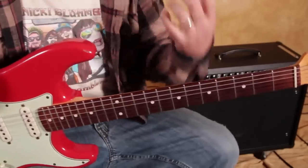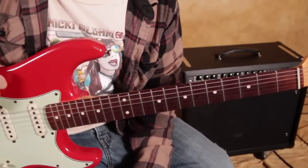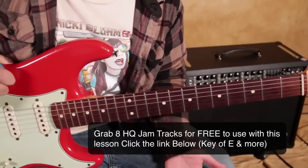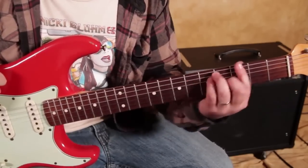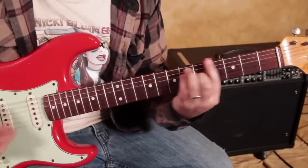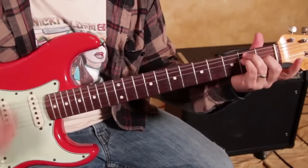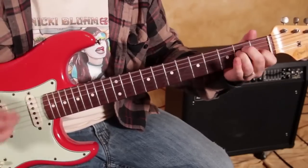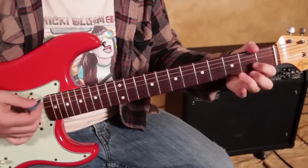Lots of improvising can be done off of that concept, but that's your basic meat and potatoes of this E blues groove. Now when you're playing an E rock, E blues kind of thing, there are certain chords that just kind of go well in that vein, and one is G and A. And then another set is C up to D.